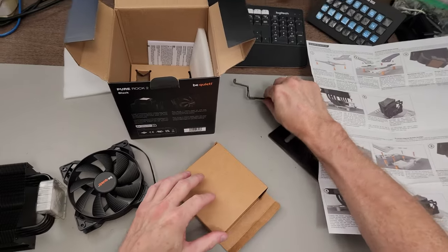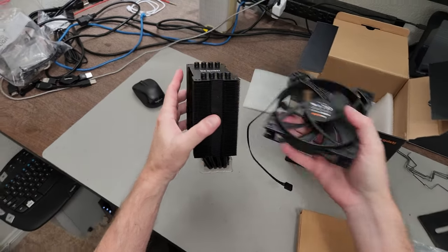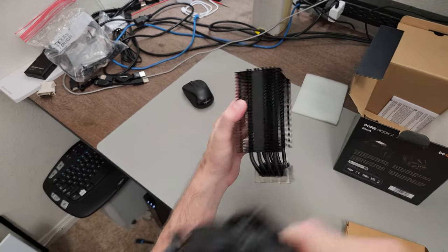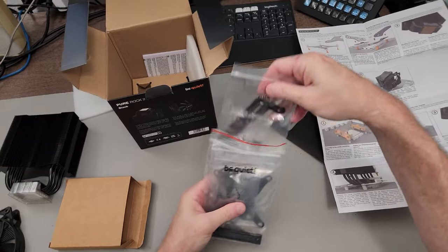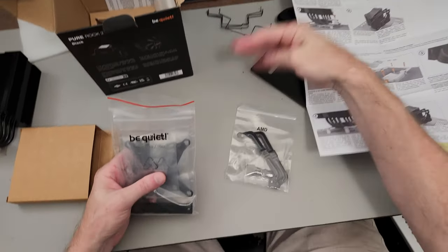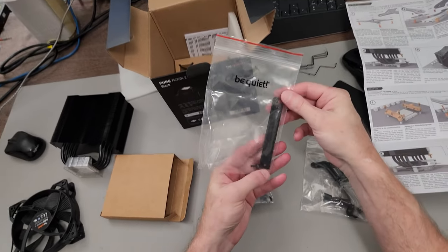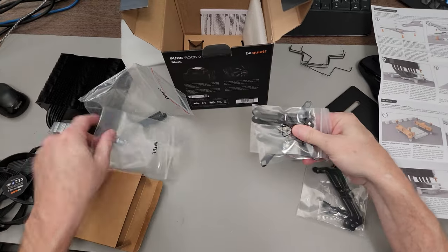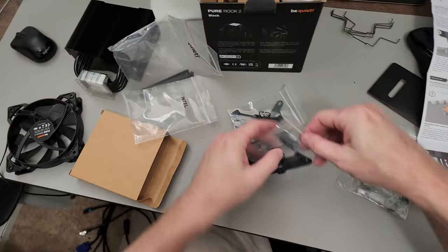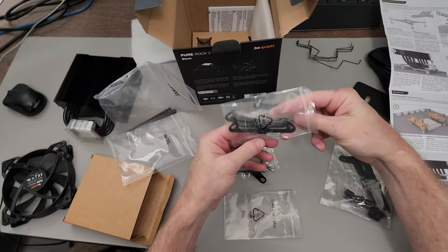These are for holding on fans — it comes with one, you can put a second on the other side so it both pushes and pulls air through. Be Quiet puts the mounting hardware in separate bags: that's for AMD — that's what we're going to need — and here's the Intel bag, and then the rest will be common parts. Let's go ahead and look at the Intel stuff even though I'm not going to be using it during this build — I can show y'all how it goes together.